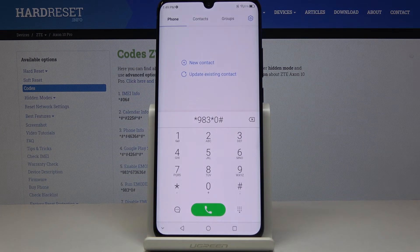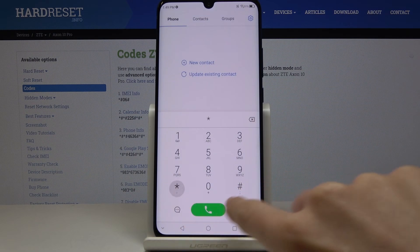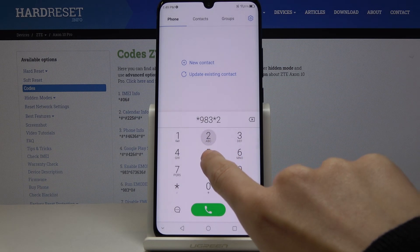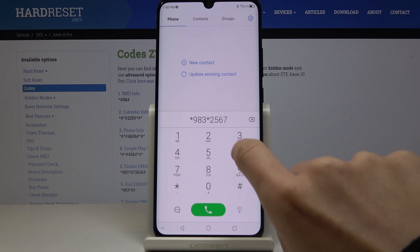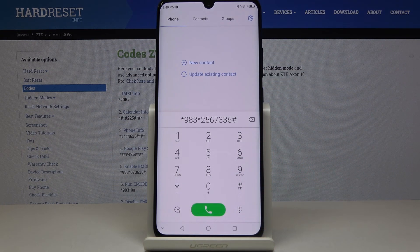Now we can go back. To switch off and disable this test mode, you have to enter a secret code — the last one, which is *983*2567336#. And as you can see, the mode is now disabled.